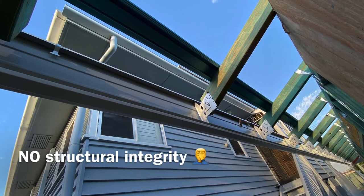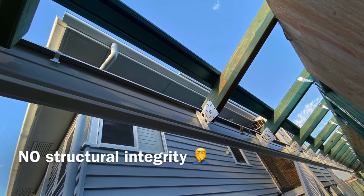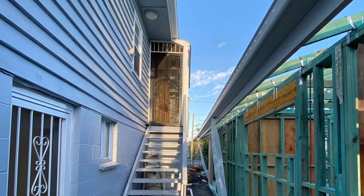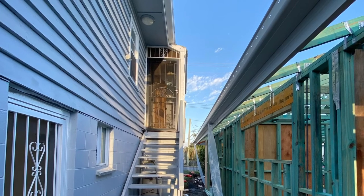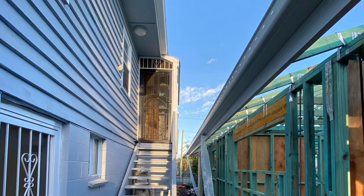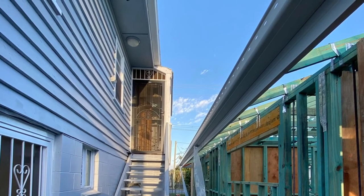Over the years we've seen dodgy operators and kit companies that don't supply anything to reinforce the fascia or give you extra strength to hold the roof, so you're relying on these tiny little clips to hold everything up. If you get a strong wind, it will peel straight off the house — it'll go like a parachute. There's no strength, no structural integrity in those clips or in those fascias, hence why we reinforce the fascia.